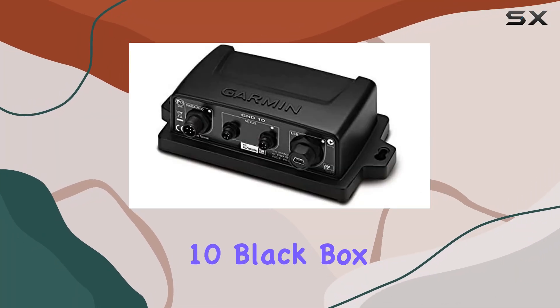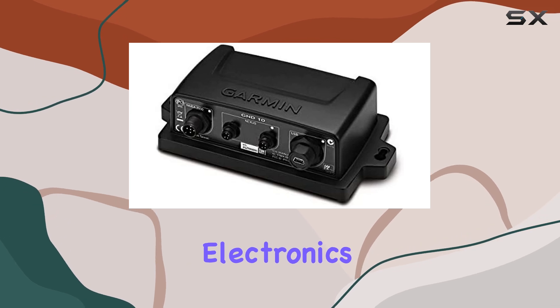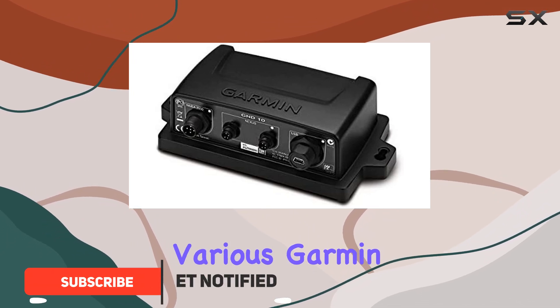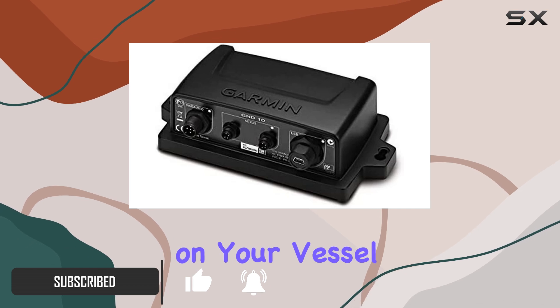The Garmin GND10 Black Box Bridge is a game changer for anyone looking to streamline their onboard electronics. With its sleek design and advanced functionality, this interface seamlessly integrates various Garmin marine products, allowing for enhanced communication and control on your vessel.